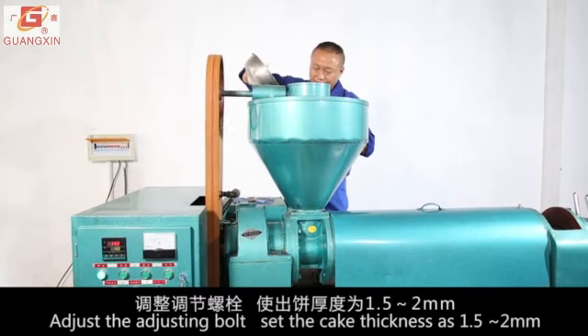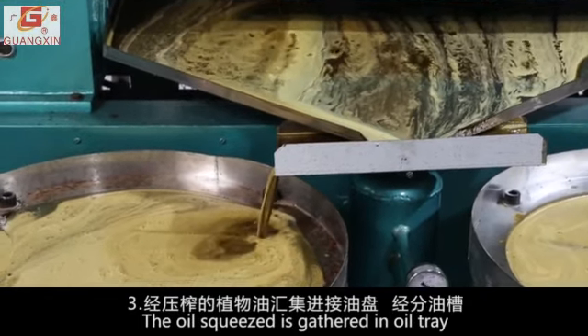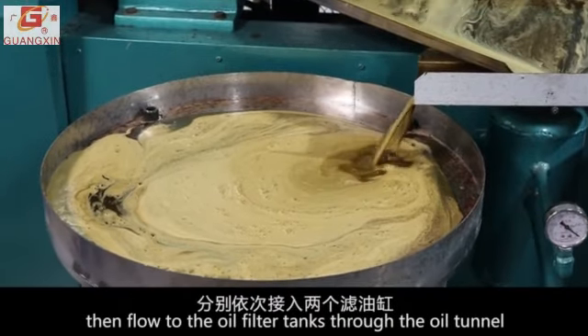Adjust the adjusting bolt. Set the cake thickness to 1.5 to 2 millimeters. The squeezed oil is gathered in the oil tray, then flows to the oil filter tanks through the oil tunnel.